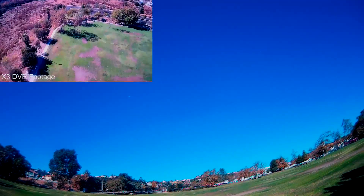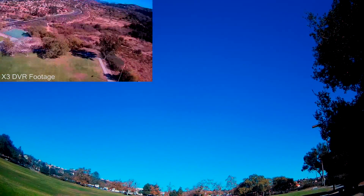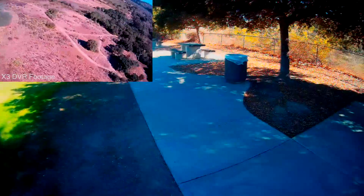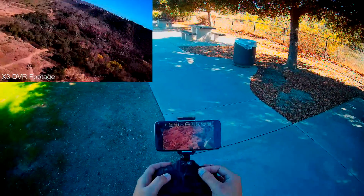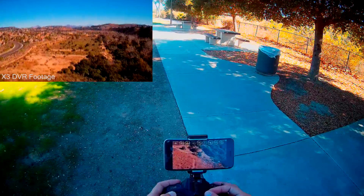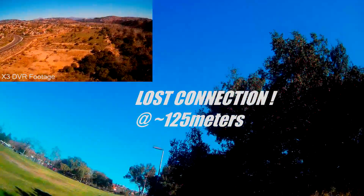Because the X3 doesn't have any type of video stabilization and it doesn't use a gimbal, the video is bound to be very shaky. Unless you are at a hover or flying perfectly straight, the video footage is going to be quite jumpy. The FPV picture quality is actually pretty good. On the other hand, there is a very noticeable delay. You want to only fly this in open areas — places where you have enough time to react, taking into consideration for the delay.